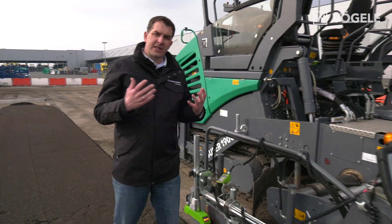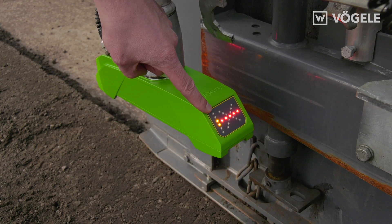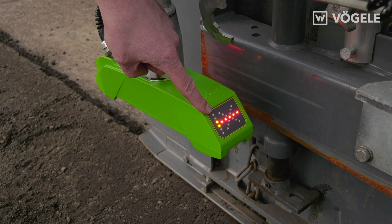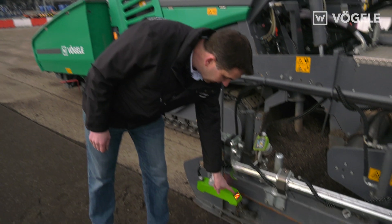The new Fugler sensors themselves indicate how grade and slope control is being carried out when the system for grade and slope control is active. This means that every upward or downward movement is displayed here.